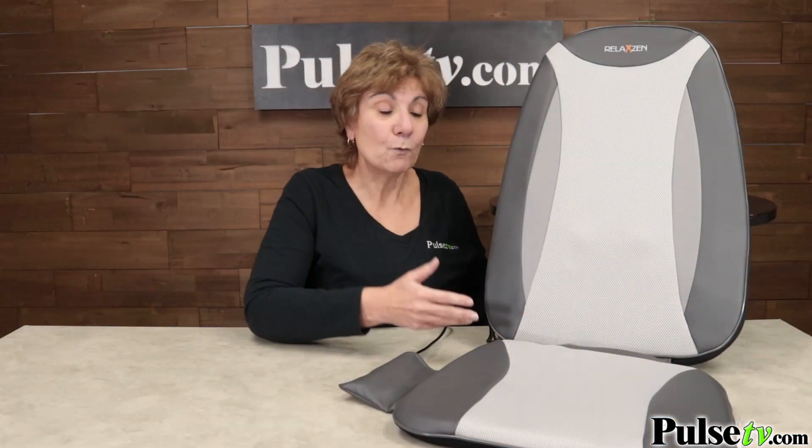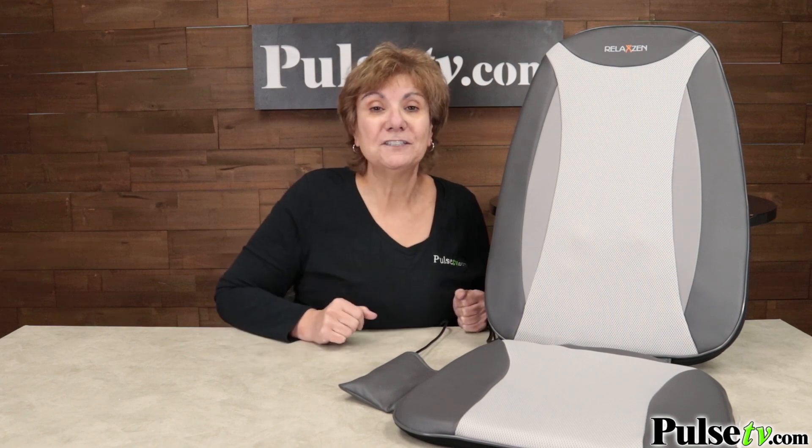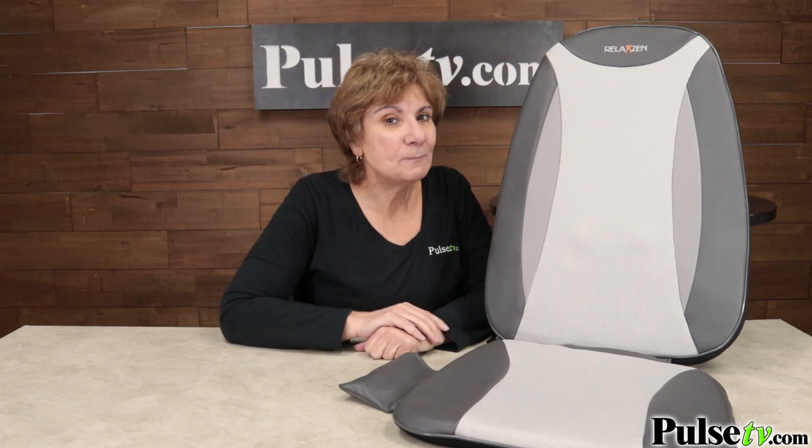Now, if you've ever priced these, you know you could spend as much as $250 for one that has features like this. We made a special deal — we've bought these below manufacturer's cost and we're passing the savings on to you. But these won't last long, and we actually have a special deal: when you buy more, you save more. So head over to the site, see your special price, and grab one or two today.